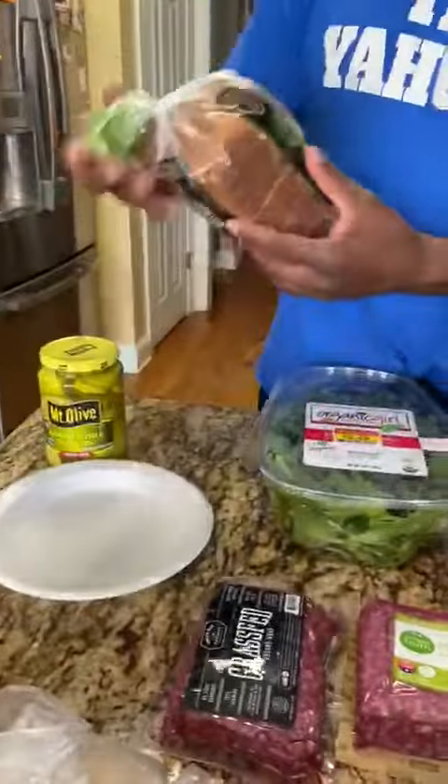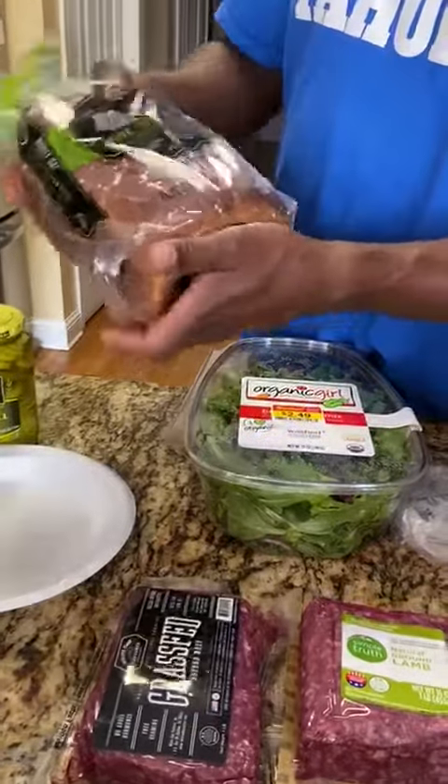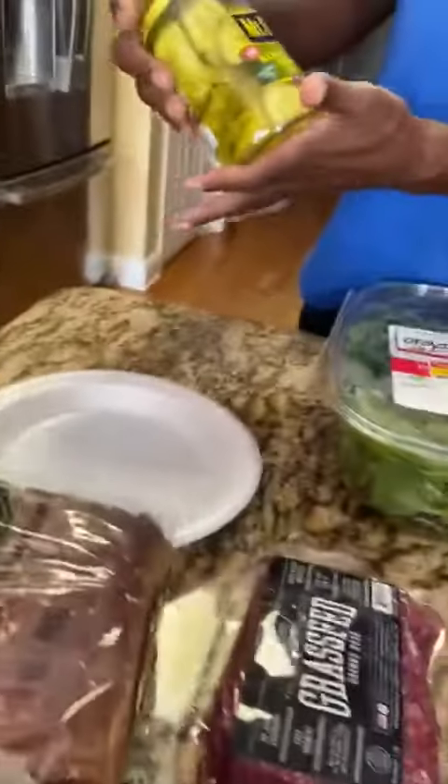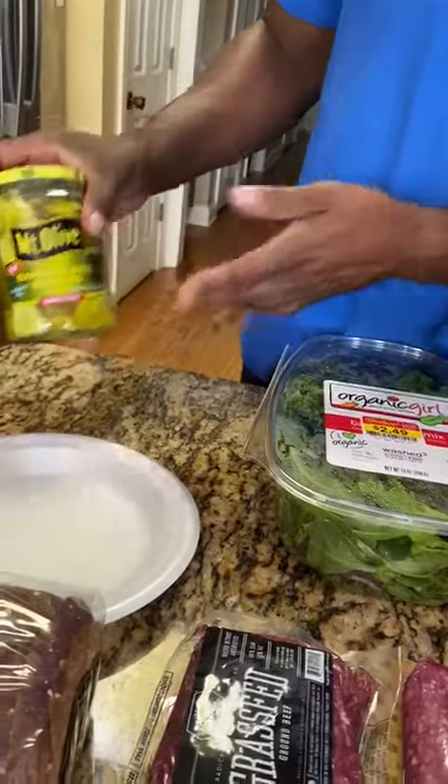For the bread, we have the honey oat wide pan spread bread. We also have the kosher slider pickles. That's what you're going to have for a hula burger.